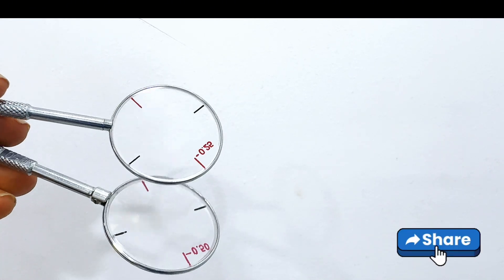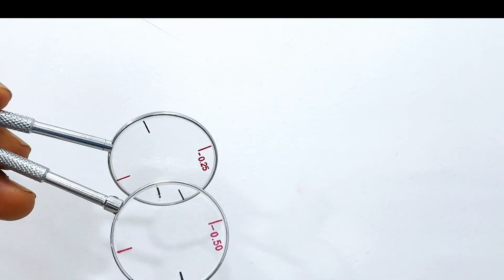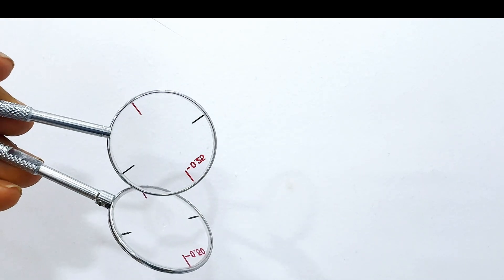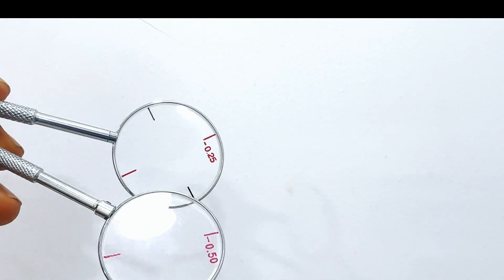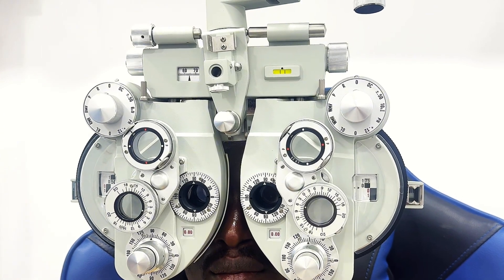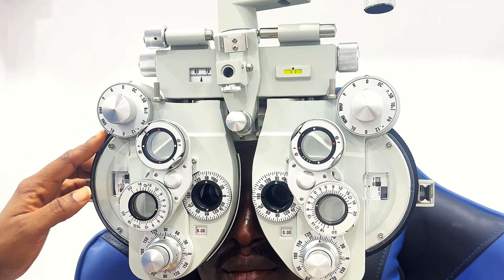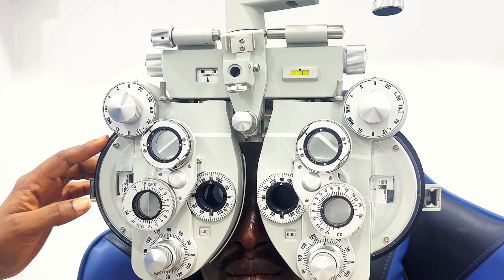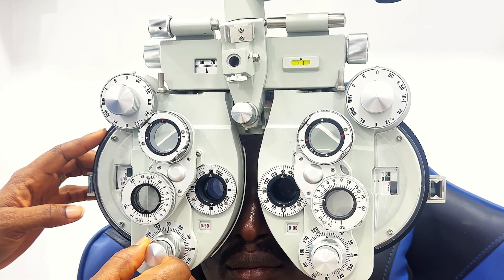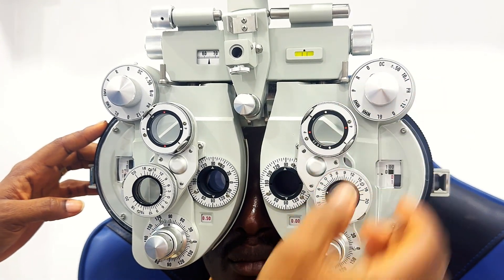During the JCC procedure your patient's target is a line of letters one row above their best corrected visual acuity, or you isolate a circular letter a line above their best corrected visual acuity. Before you introduce the JCC, make sure your patient's best vision sphere is in place. Whatever prescription you got during retinoscopy, you need to install it in the phoropter or in the trial frame. In this video I'll show you how to use the JCC on a phoropter and with a trial frame.